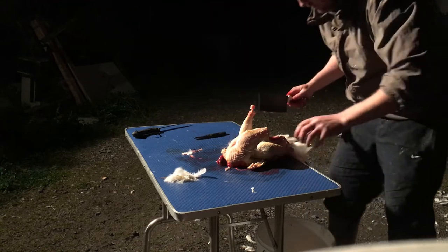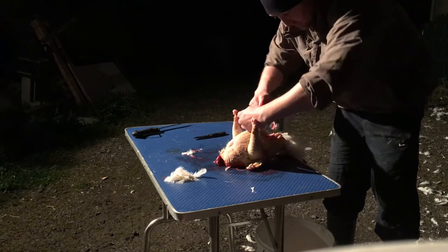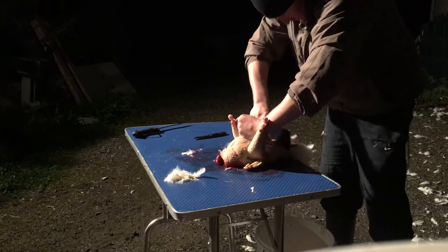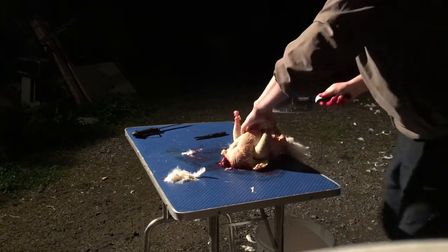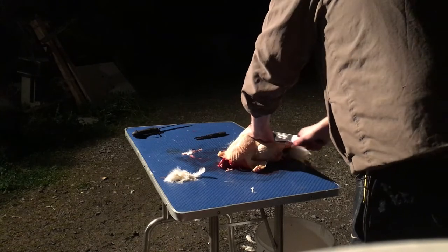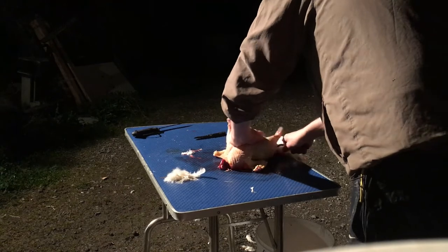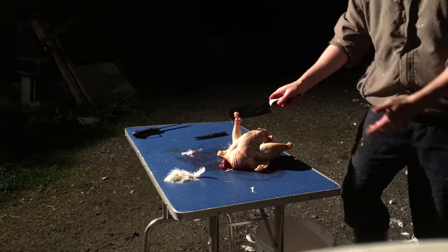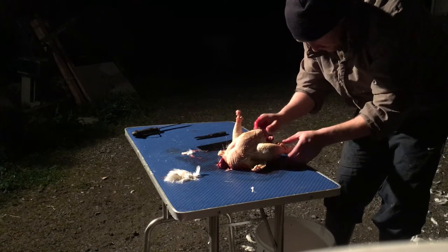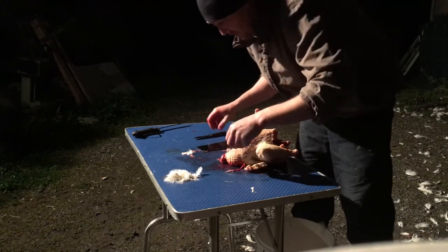This is where I like to cut — I'm trying to cut the whole pelvis off, and then all the junk falls into the bin. Now, you will have sharp bones there so be careful.